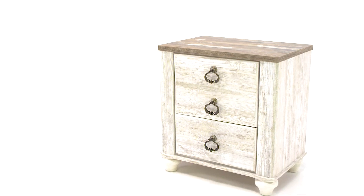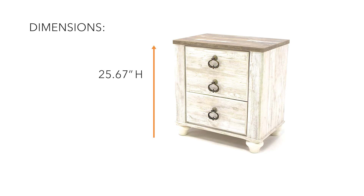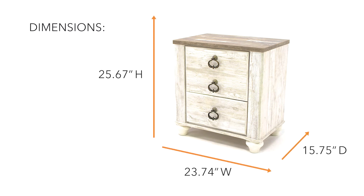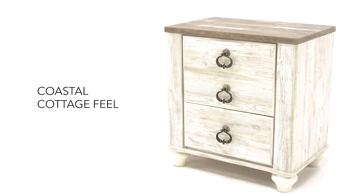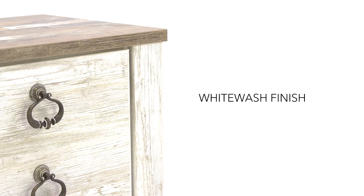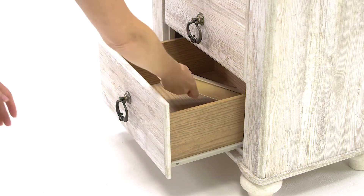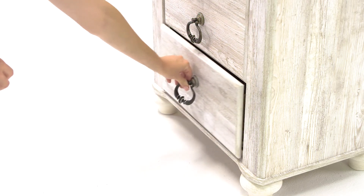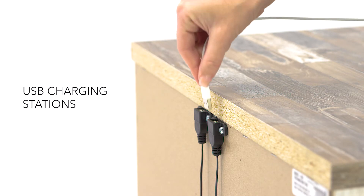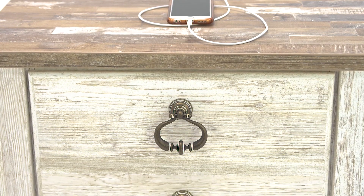Are you a lover of shabby chic? Then this nightstand is for you. The whitewash finish has that beach cottage feel. Charming ring pull hardware adds a vintage vibe. And USB charging stations make powering up your devices a snap. Shabby has never been so chic.